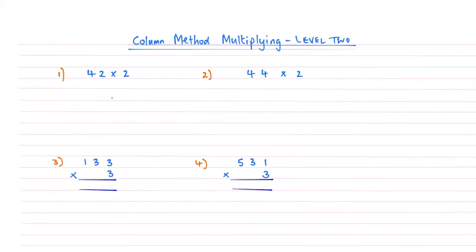Hi, welcome to this video brought to you by Maths from Scratch. My name's Rich, I'm an online maths tutor, and this is how to do column method multiplication level 2.